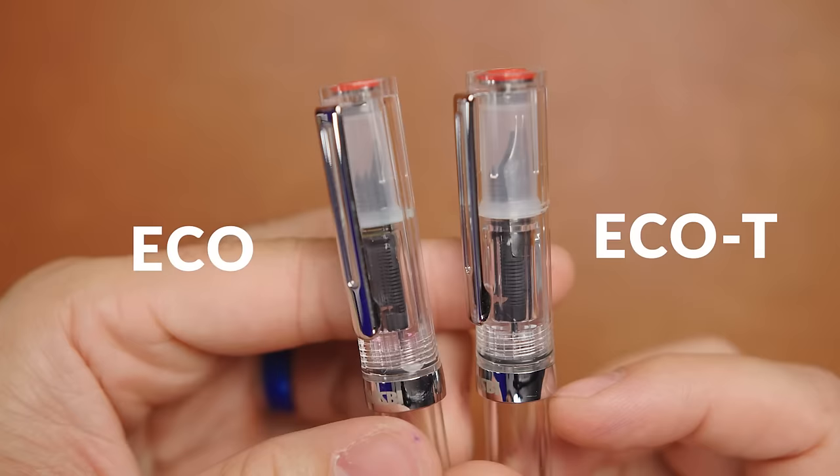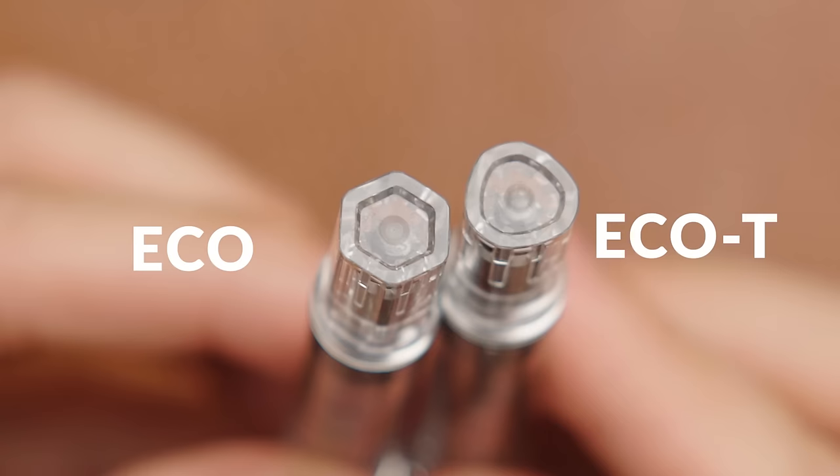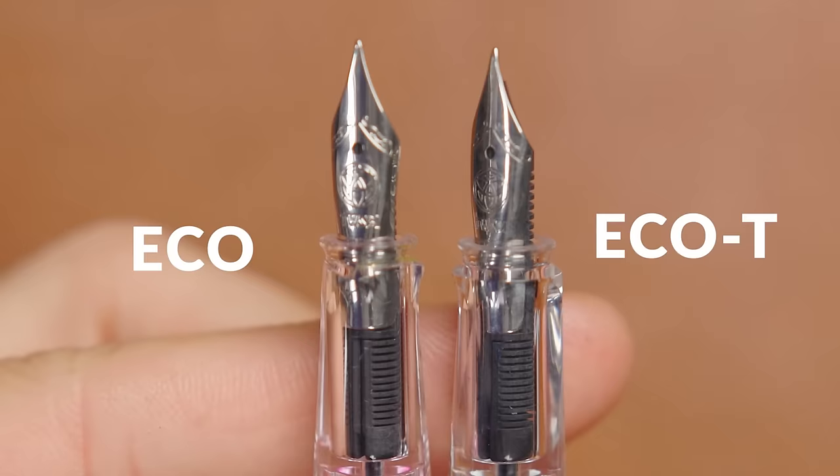TWSBI includes silicone grease if you want to keep your piston seal moving smoothly inside the barrel — you don't need to do this all that often, but it's nice to have on hand when the action feels like it's lost some smoothness over time. The ECO-T is a variation that TWSBI regularly offers in clear and as special edition colors. The ECO-T is pretty similar to the ECO, with really just two differences: the cap is more triangular instead of hexagonal and the grip is more of a true round shape. They're the same price, so just pick whichever one looks better to you — it's a very solid pen for pretty much anyone, new or established in the hobby.